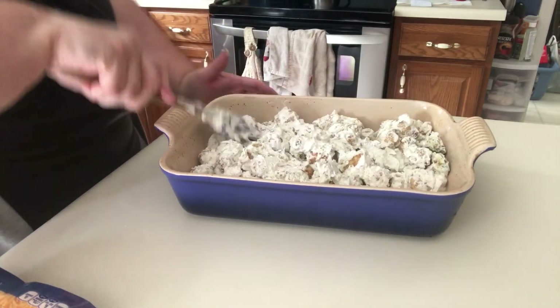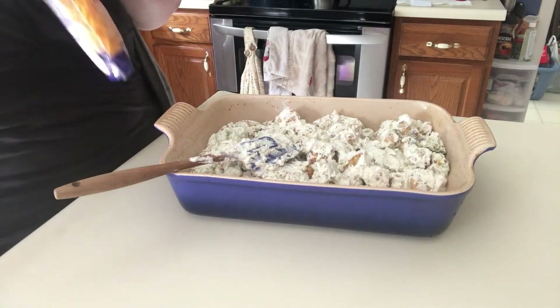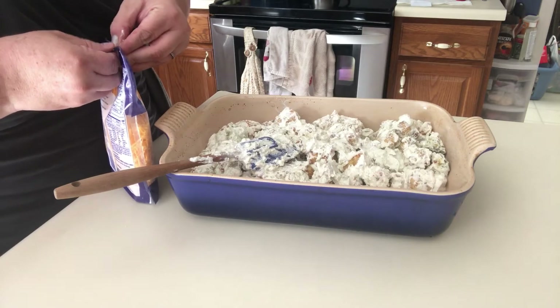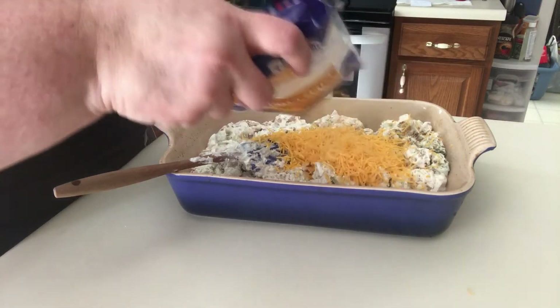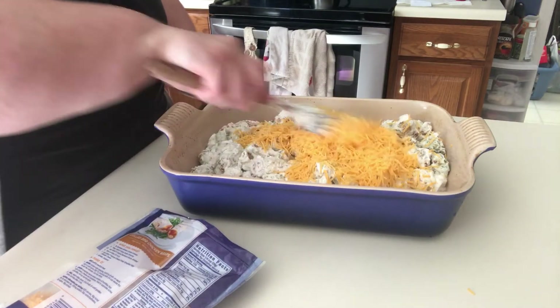And I also have cheese to add, so I think I'm going to add a layer of cheese now. I should have done this differently — this is really not a very good lesson. It's a lesson of what not to do. Add your ingredients prior to mixing the tater tots in.